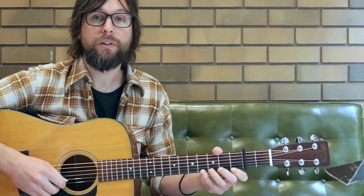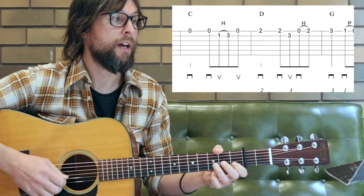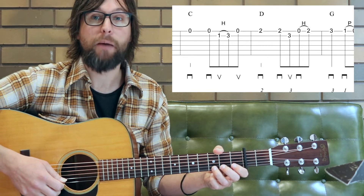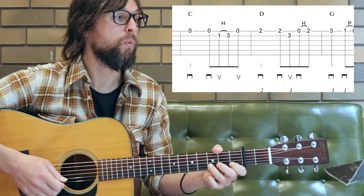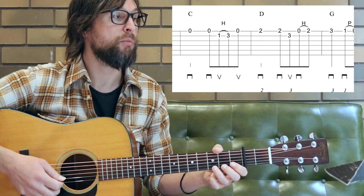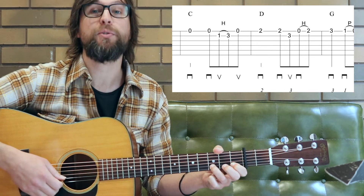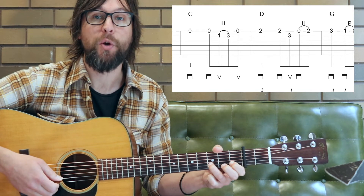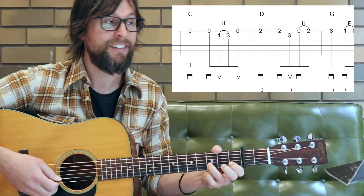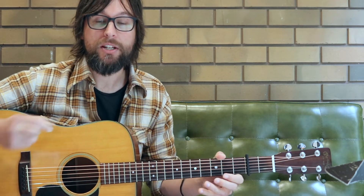Now moving through the hammer-ons and pull-offs — those are over eighth notes. Let's take a look at measure five as an exercise: we have one, two, three and four and — so we have this hammer-on starting on the upstroke. The hammer-on is between the first and third frets, so upstroke with your picking and nice and firm with the third finger hammering on to that third fret.